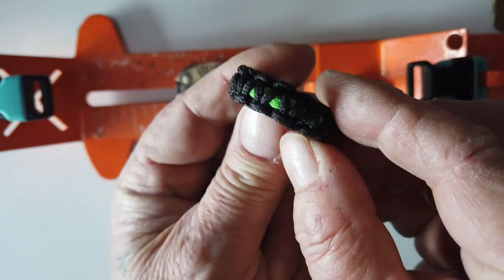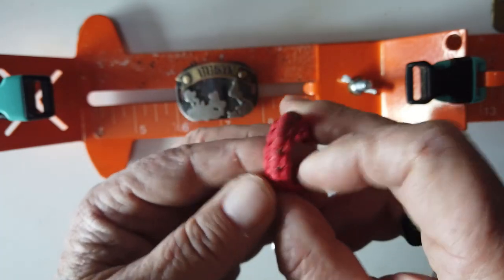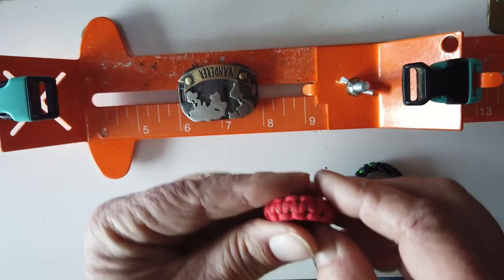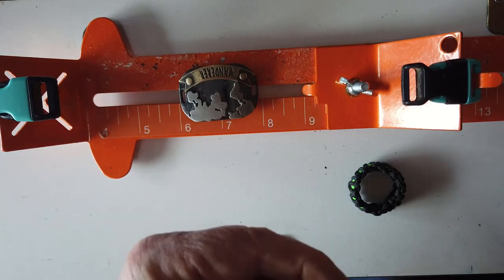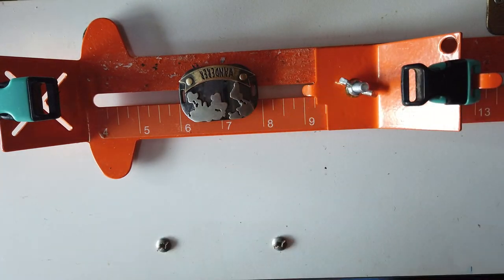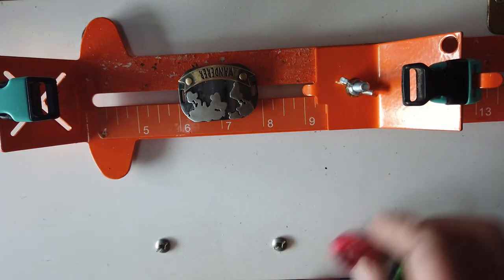Let me just show you my medallion before I get started. I also have a couple of rings — this one is a cobra weave, and this one is also a cobra weave with a core of green and a weave of red. A little too small for one finger, fits okay on another. They're also a bit too bulky for me, but I do make rings as well.